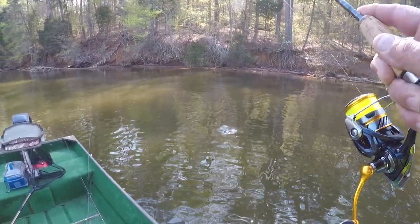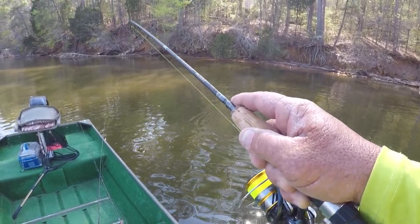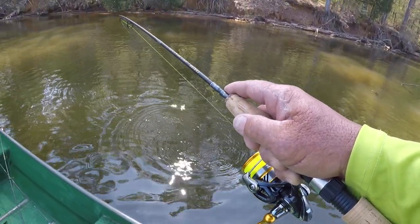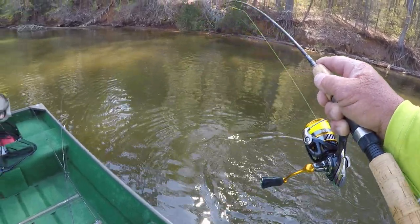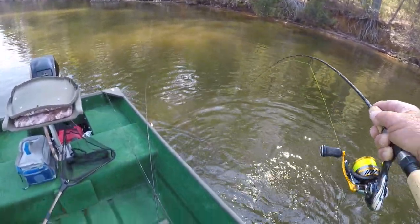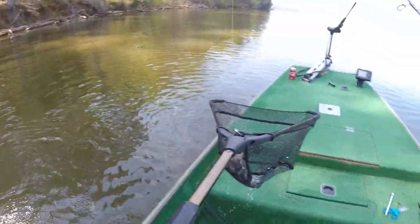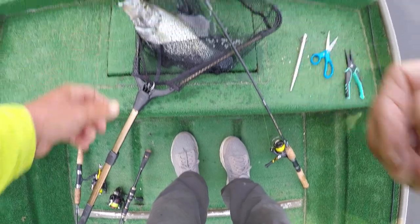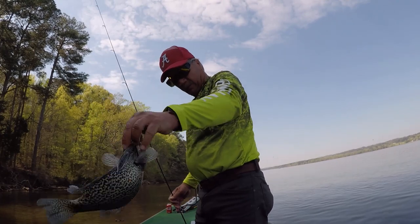Caught me a crappie out of this tree right here. I get occupied with wanting to catch everything that swims. That's a big crappie right there, that's a big one! My goodness, let's get a net on him — that's a big male right there. Look here, golly, what a slab! What a crappie, folks — that is a man right there.